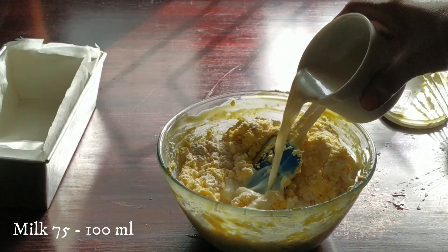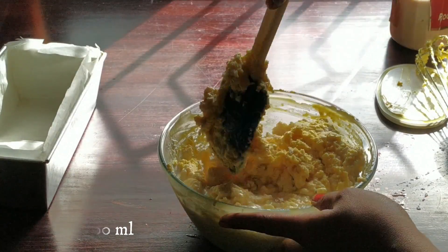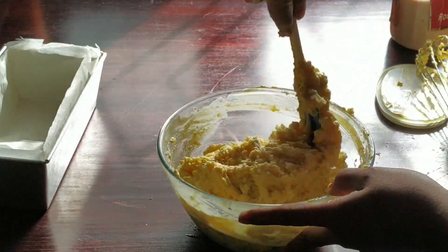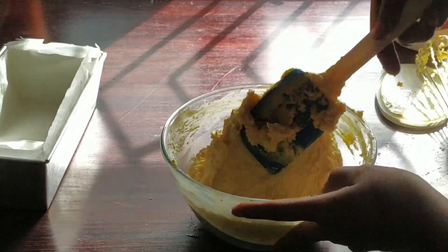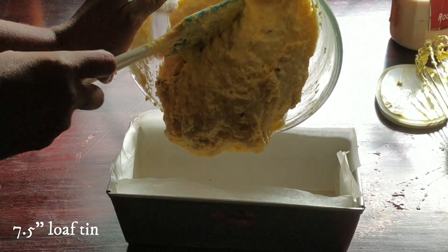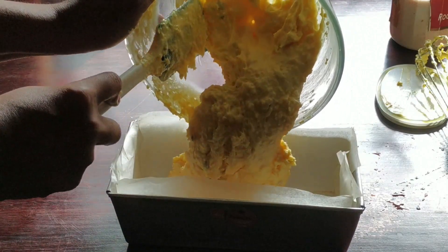Now add 75 to 100 ml of milk to the batter and mix it until all the ingredients are completely incorporated, but don't over-mix the batter. Line a 7.5-inch loaf tin with parchment paper or butter paper and then transfer the batter to the loaf tin.